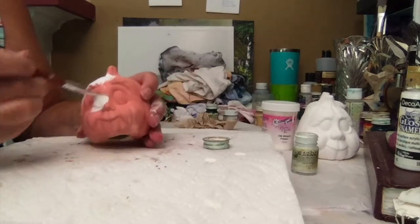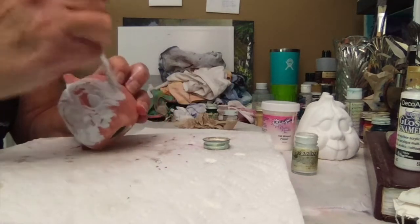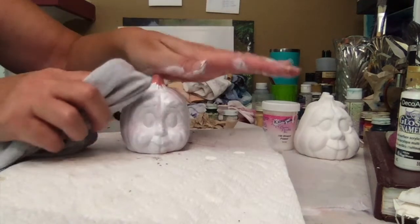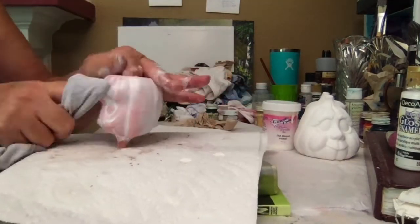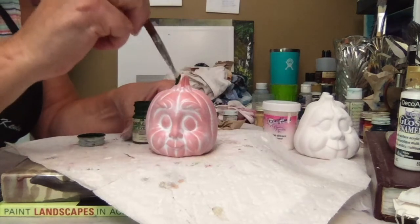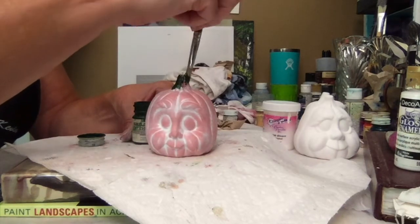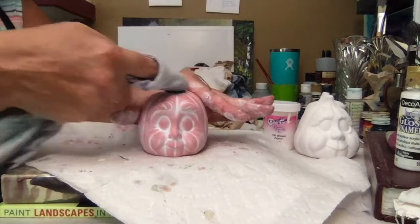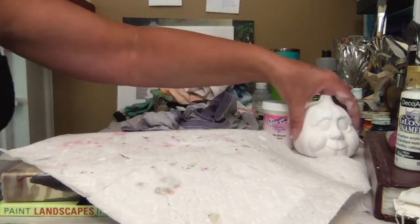Paint it on full strength. This is what it looks like painted all white in Kimple's white, and then using your rag on a clean spot, start pulling this back. So this is what it looks like pulled back. Next, using Kimple's Evergreen, coat the stem full strength, and then pull that back. I'm going to set this one aside and we'll finish it later, then move on to this one.